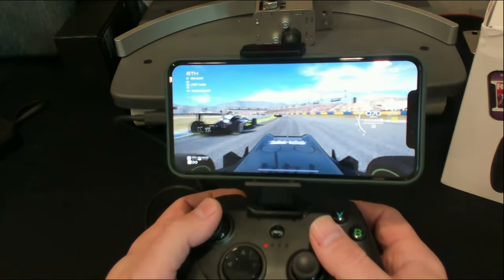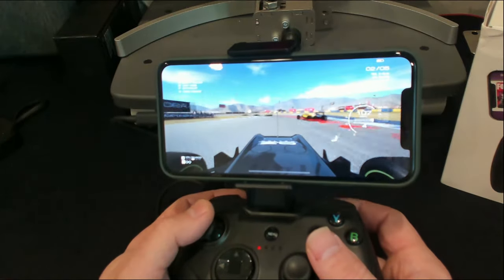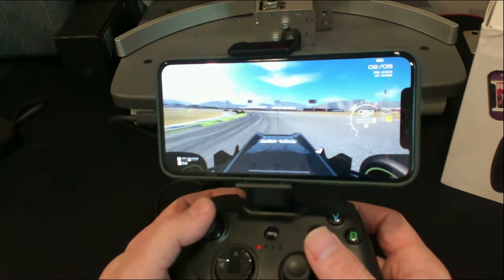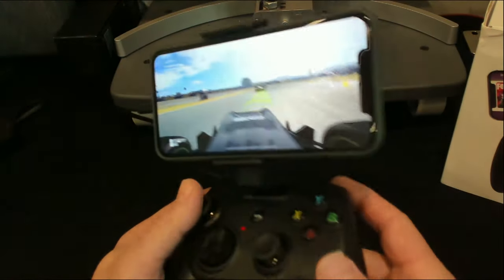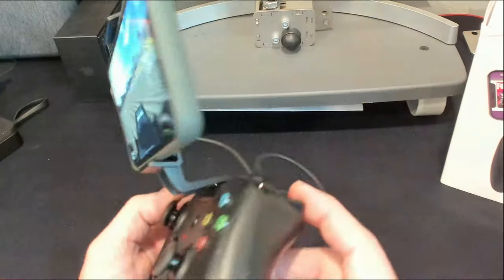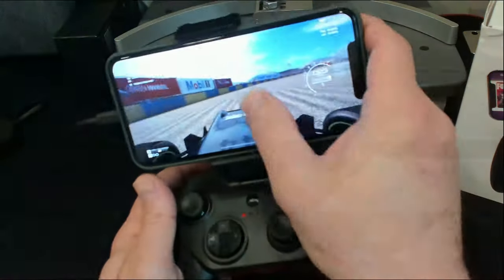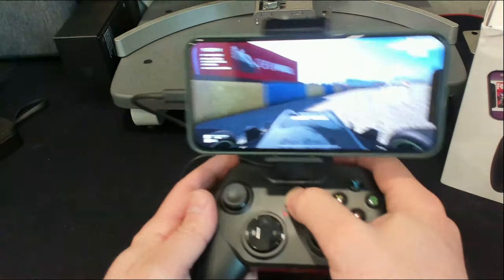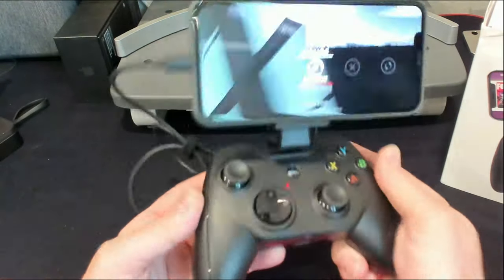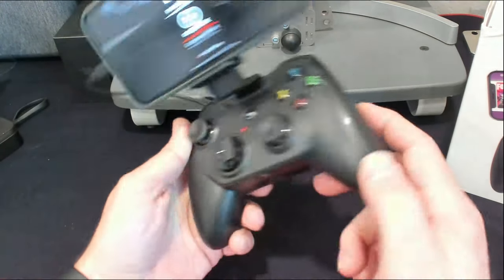You can see how smooth you can actually be with it when you're concentrating. The trigger feel and travel is really nice, I really like that. Hitting the menu button pauses it. Now there is no haptic rumble in this particular controller, which I'd love to see, but if there were, you'd need batteries.